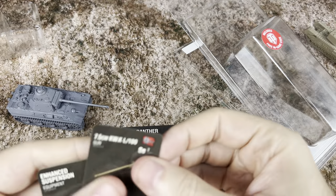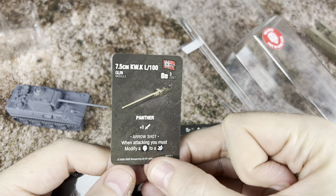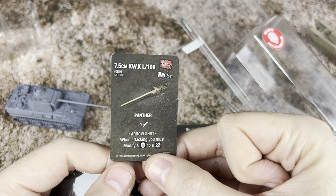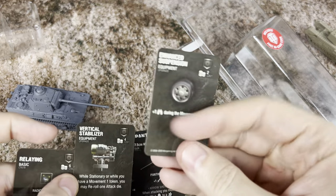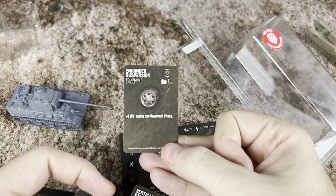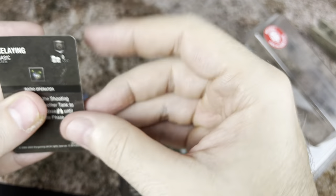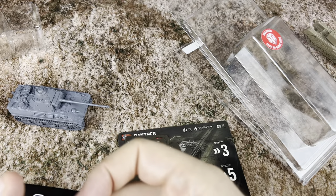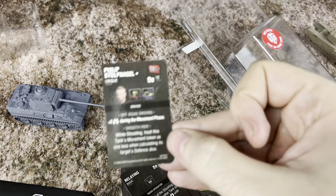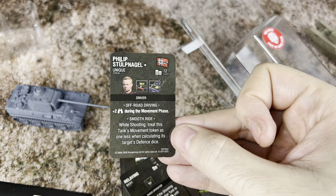For our cards here, we're going to get the 7.5 centimeter KWK L100 for 3 points. We've got the enhanced suspension and the vertical stabilizer. We've got the relaying card, and one more — we've got Philipp Sturknagel as a driver.